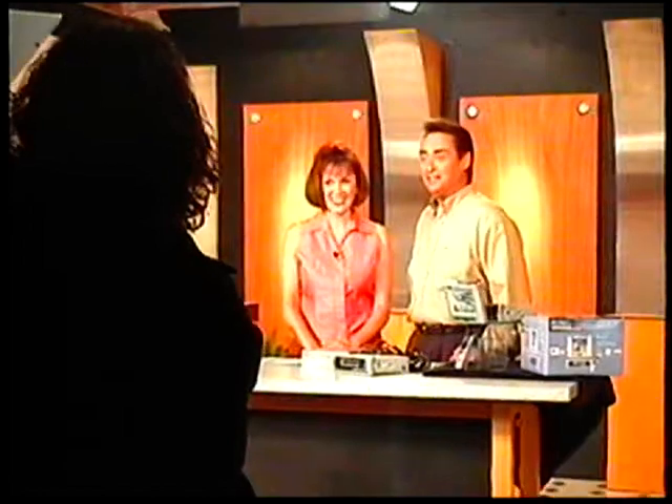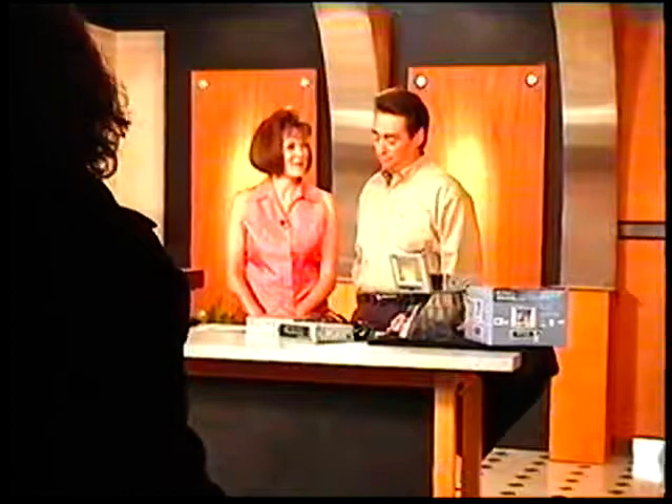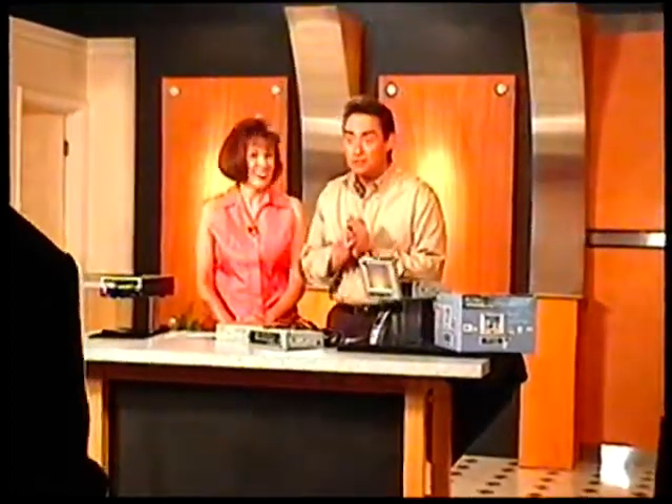Up next on Shop American... It's time now on Shop American Network for a Pop Whiz for Susan.